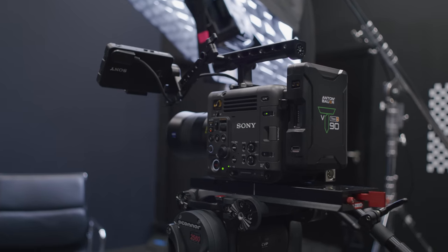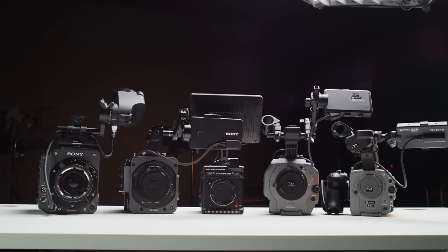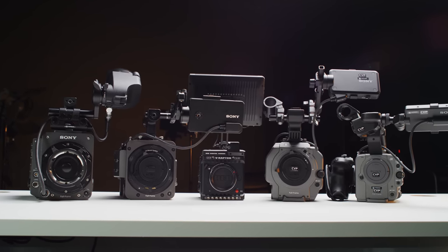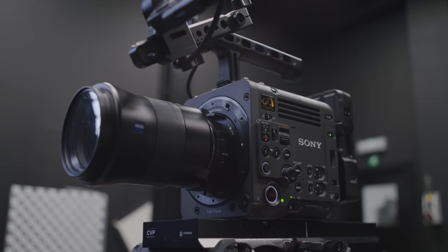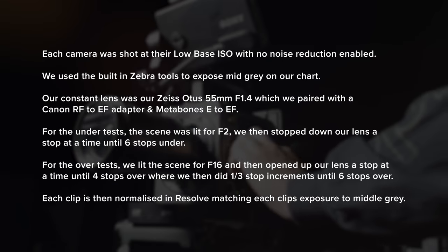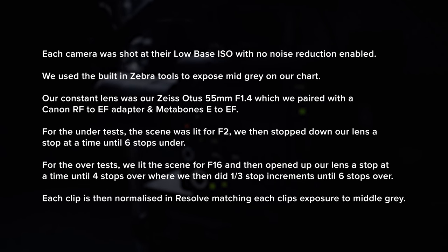For our latitude tests we took a look at how the Burano compares to some other cameras at its price point and some others in the Sony lineup. We grabbed an FX6, FX9, Venice 2 with the 8.6K module, and a RED V-Raptor as they are similarly priced. We used our Zeiss Otus 55mm with an E to EF MetaBones for the Sony cameras and a Canon RF to EF on the V-Raptor. Results have no noise reduction applied, so some clips can clean up nicely with work in post or by setting noise reduction in camera.